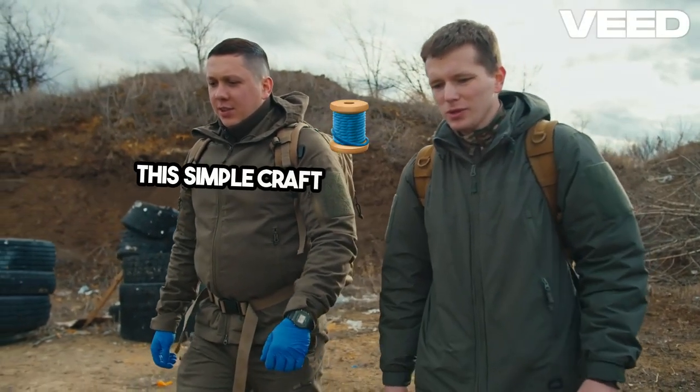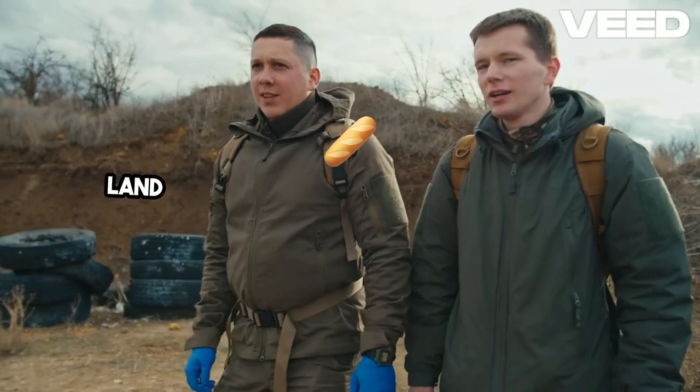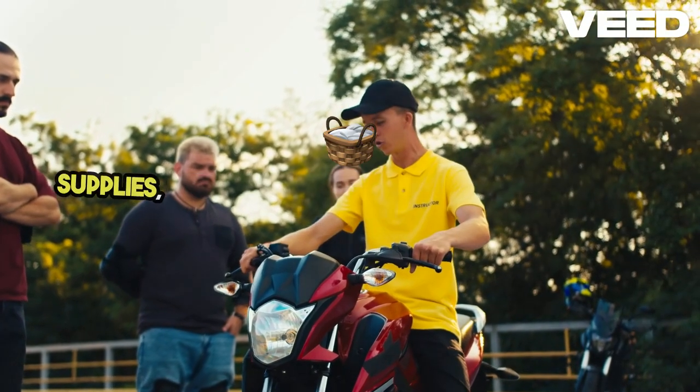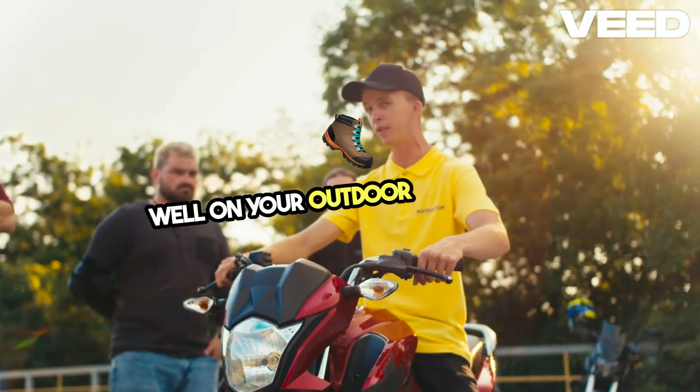This simple craft not only gives you a functional tool for foraging, but also connects you to the land and a long tradition of self-reliance. Whether you're gathering wild berries or essential supplies, this handcrafted basket will serve you well on your outdoor adventures.